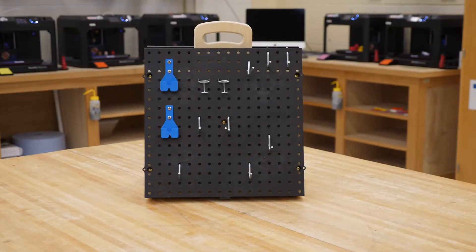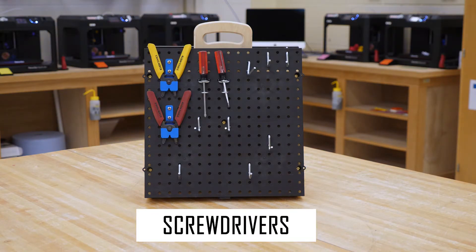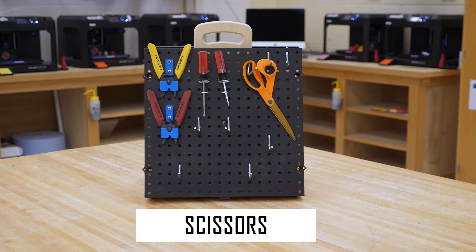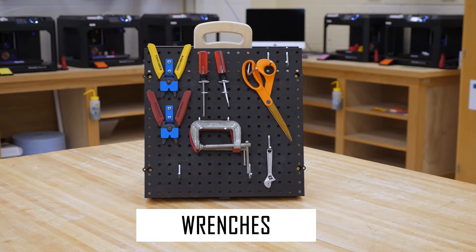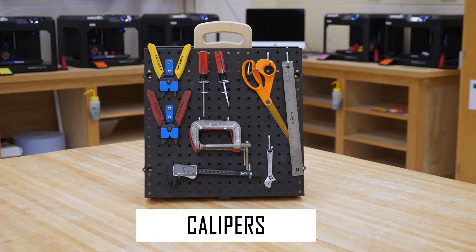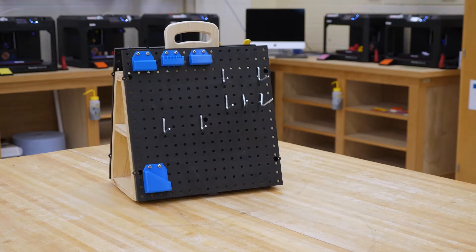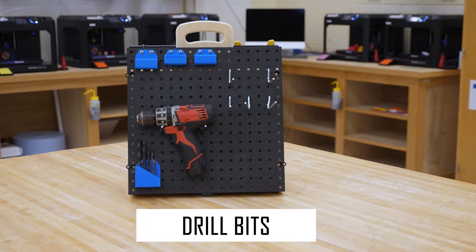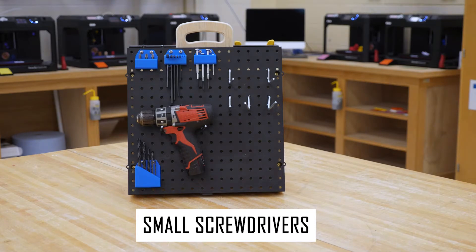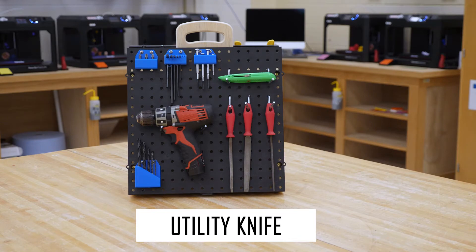Now that we've set up our workstation, let's take a look at some of the tools available in the shop. On each table you'll find a variety of useful hand tools like wire cutters, screwdrivers, scissors, clamps, wrenches, a ruler, and calipers. On the other side you'll also find a number of other tools like a power drill, drill bits, Allen wrenches, small screwdrivers, files, and a utility knife.